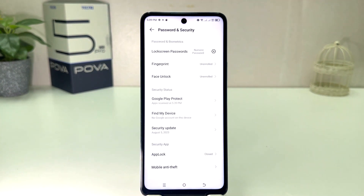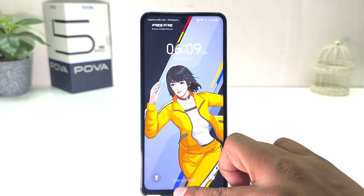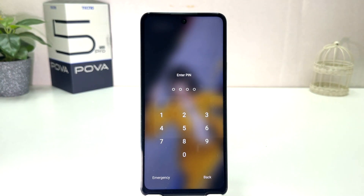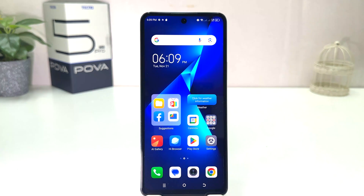Now you can see I have successfully set a PIN. If I go back and lock my phone and try to unlock it, it's asking to enter the PIN — without entering the PIN it won't unlock. So within this simple way you can easily set a pin, pattern, or password in your Tecno Pop 5 Pro.